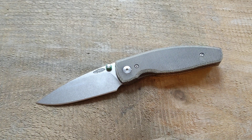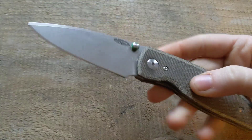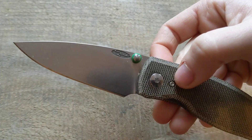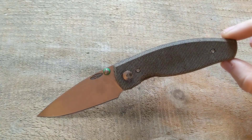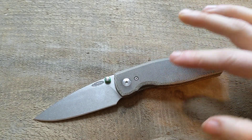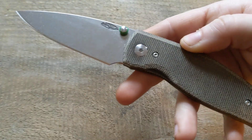Happy new year guys, it's Erica with Not Your Average EDC, and today we have another episode for the EDC knife series. This will be on the TRM — Three Rivers Manufacturing — Neutron. This is a knife I have not had in my collection very long; it's a recent acquisition I got from a friend, and I did use it enough to get some first impressions, so I figured I would add it to the collection of videos.